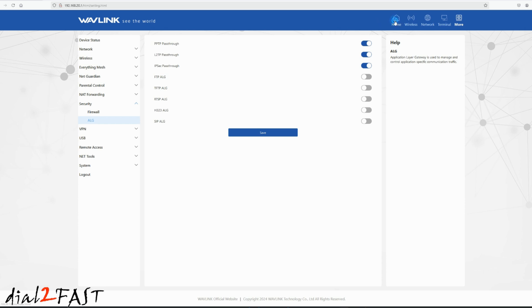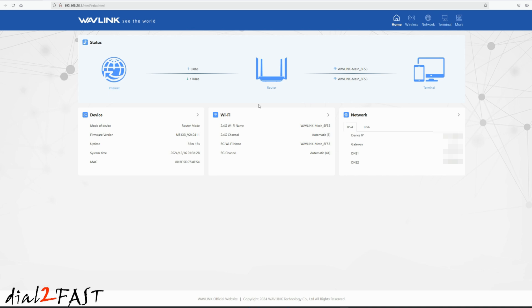Now let's go back to home. On this status page, the middle device represents the router — the first device connected to my home router — and the two mesh devices are shown on the right. At this point, the mesh devices are fully set up. I can now install them throughout my home. For example, if you have a multi-story home, you can put one on each floor to expand your Wi-Fi coverage.